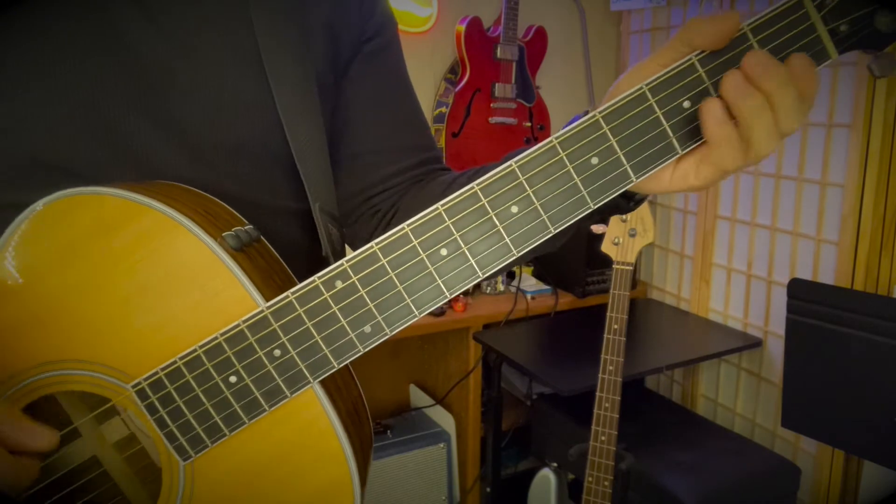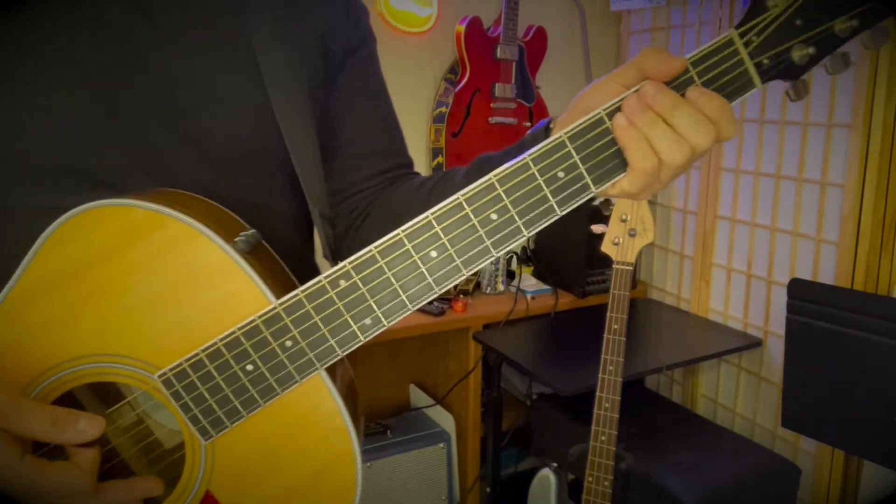It'll basically do that sequence twice. You've got the intro and then you've got the chords for the verses.